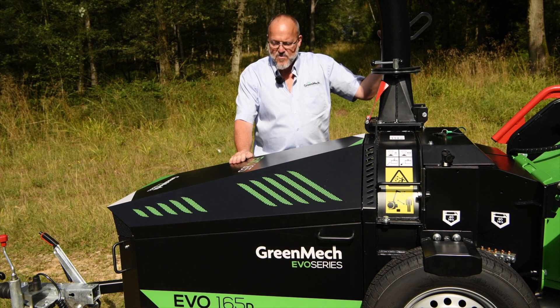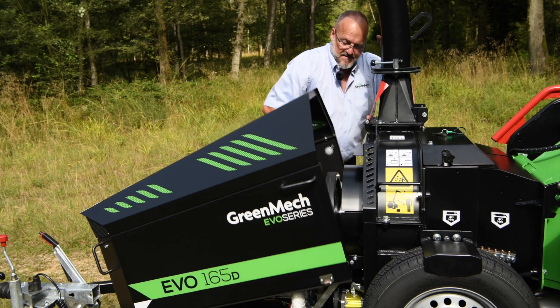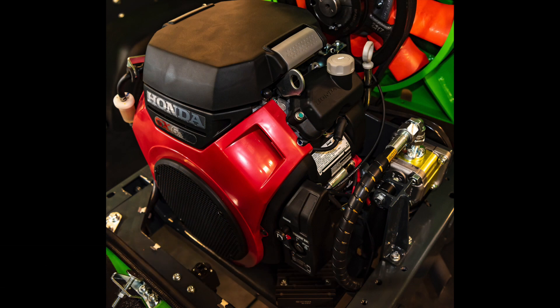This is the Greenmech EVO 165 road tow machine. It is available in two options: the 25 horsepower 4-cylinder Kubota water-cooled diesel, and also the V-twin Vanguard 37 horsepower petrol engine.